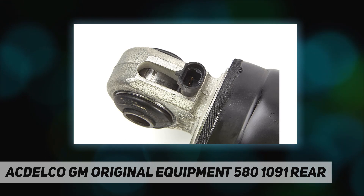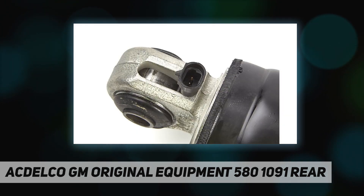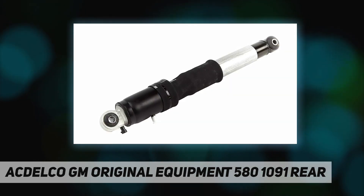Shock absorbers help absorb and dampen road input into your vehicle's suspension, helping provide proper feel and control of your vehicle. These original equipment shock absorbers have been manufactured to fit your GM vehicle, providing the same performance, durability, and service life you expect from General Motors.